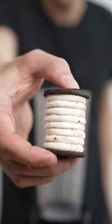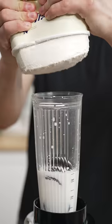These Oreos are thick. The three ingredients: Oreos, whole milk — that's so creamy — and vanilla ice cream.